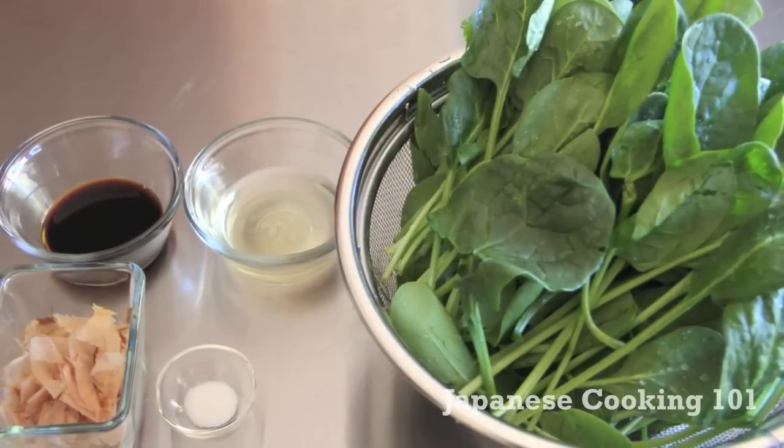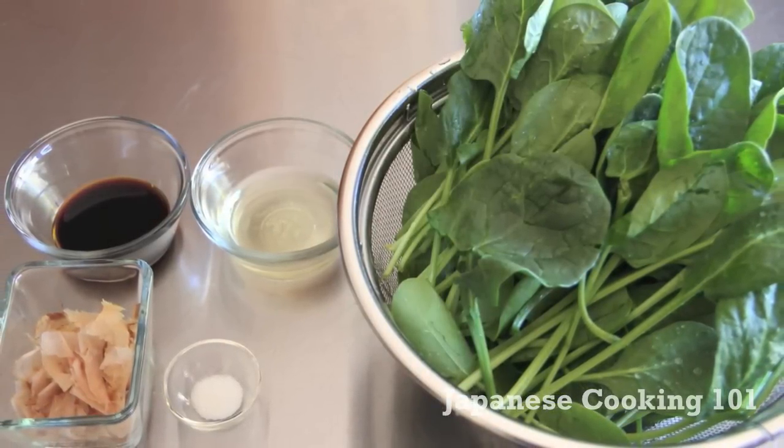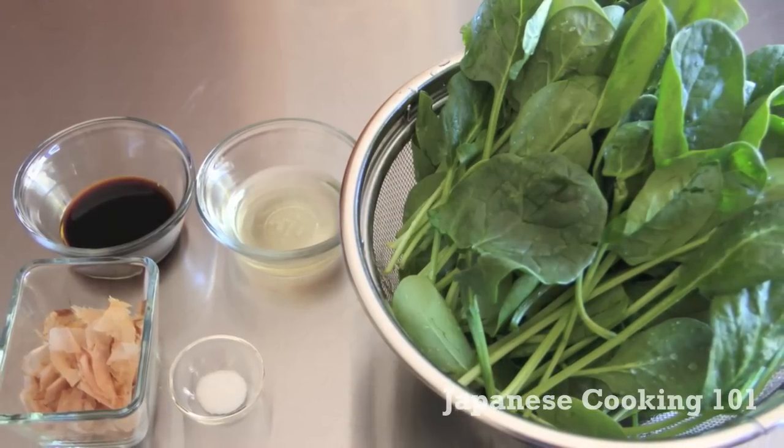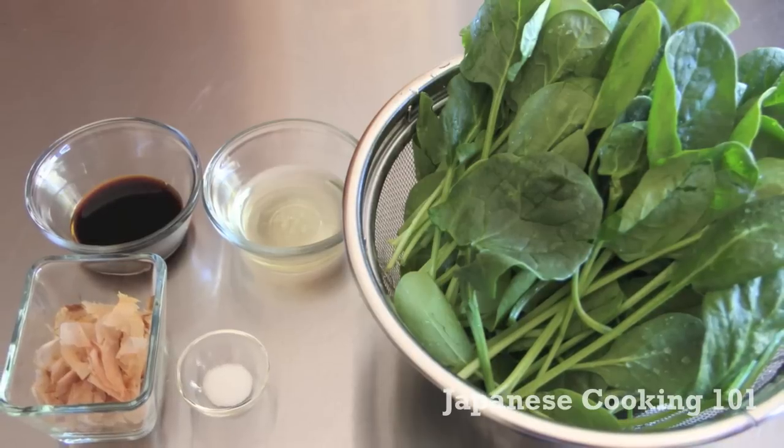Here are the ingredients. We have one bunch spinach, a quarter cup dashi broth, one tablespoon soy sauce, a half teaspoon sugar, and some katsuobushi dried bonito flakes for garnish.